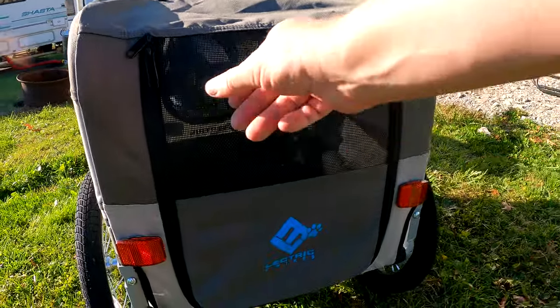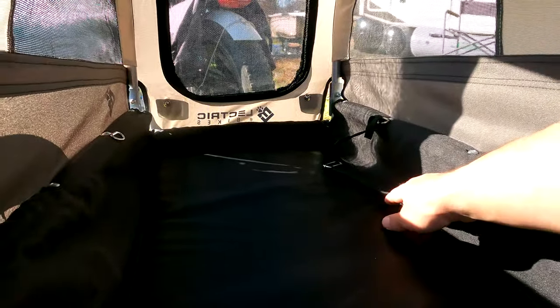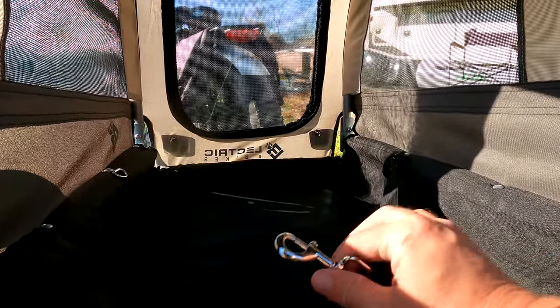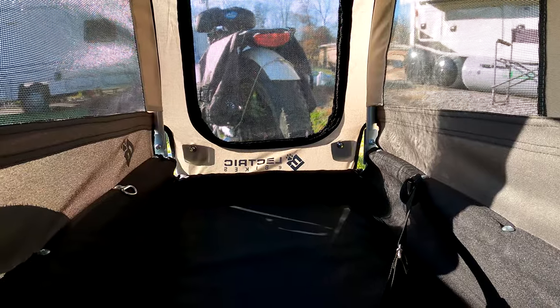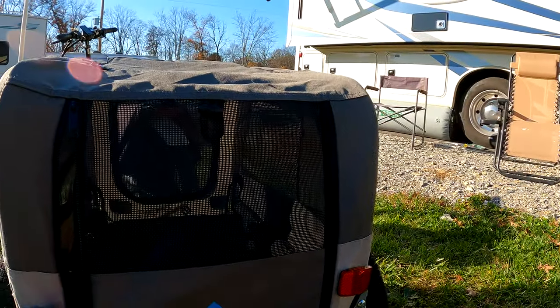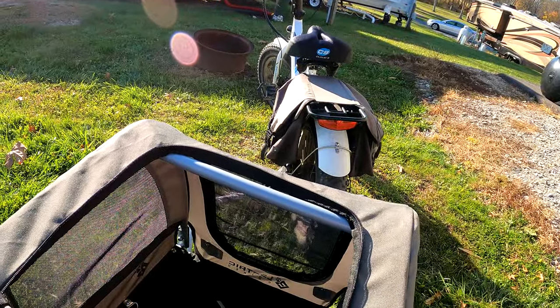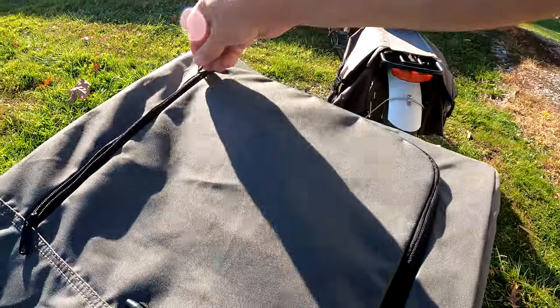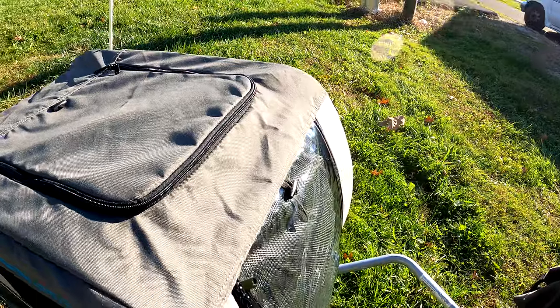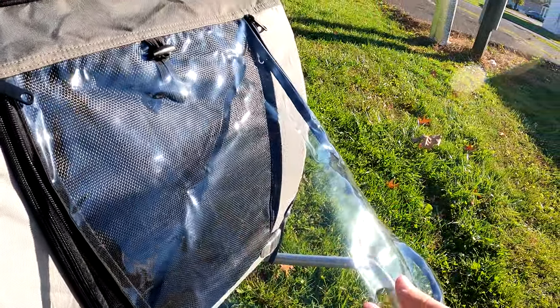Getting into the trailer more: the back opens up for access, and inside you have hookups for harnesses on either side so your pet can't run away — whether it's a dog, cat, raccoon, or even a piglet. You also have access on the top so your pet can poke their head out. The top is covered completely, so if the weather turns, your pet won't get wet. The front also opens and has a plastic barrier window.